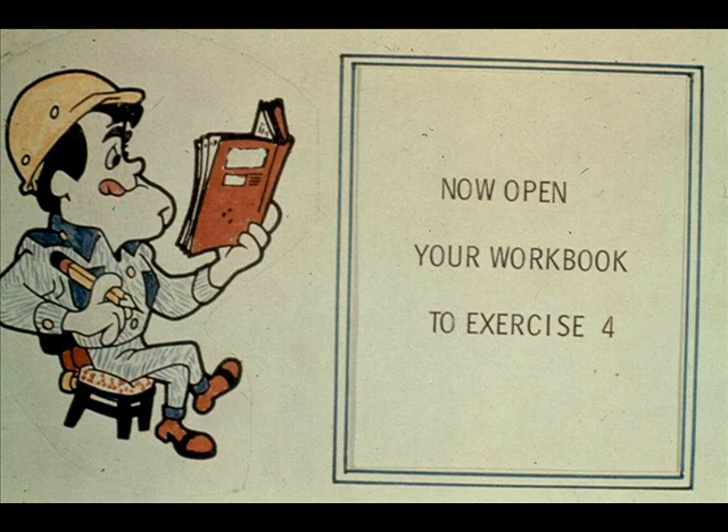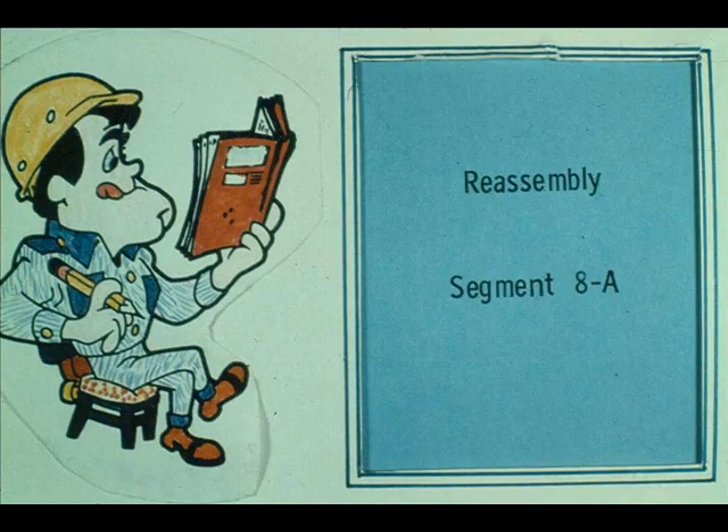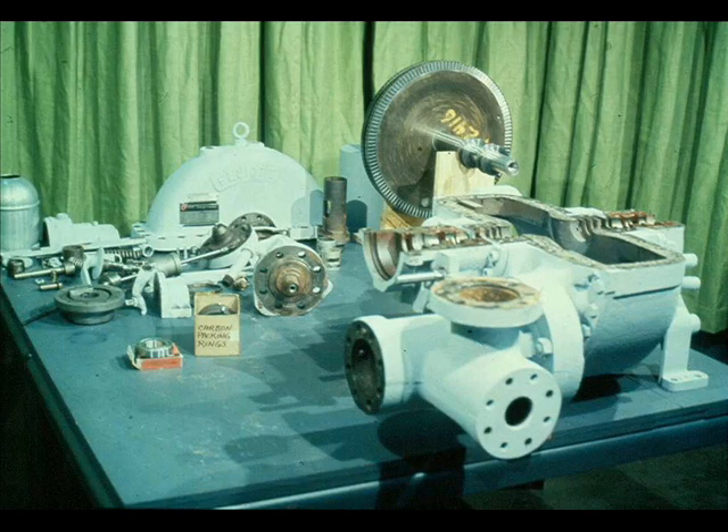We will be back to show you the reassembly of this turbine after you complete exercise number four in your workbook. During this segment of our course on steam turbine repair, we will reassemble the turbine. The turbine was completely disassembled earlier in the course, and the parts were cleaned, inspected, and repaired or replaced according to their condition. We are now ready to put the turbine back together.